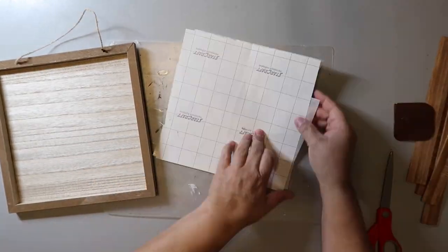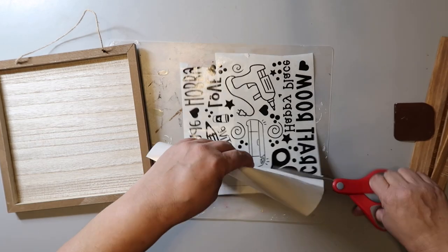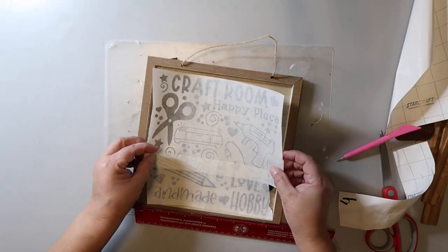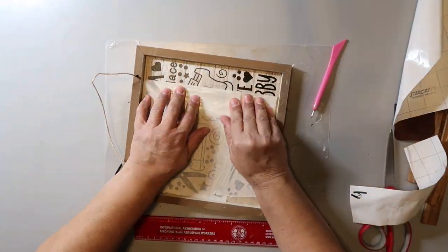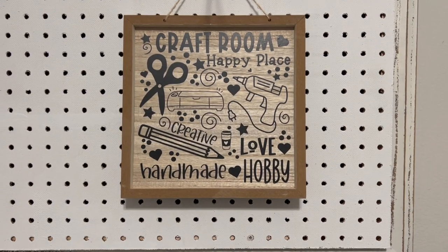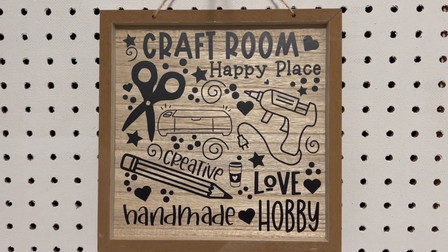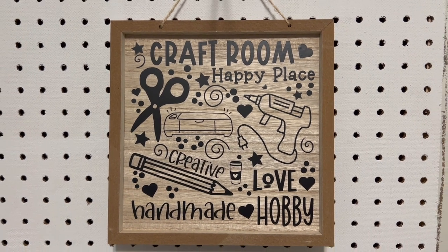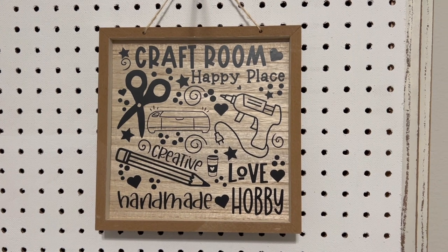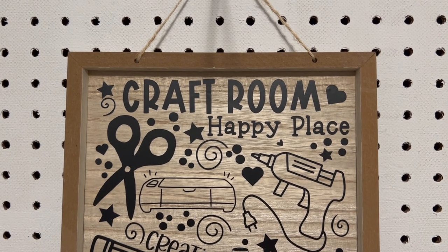Once I got it transferred on, you have to be a little bit careful because some of the smaller pieces didn't want to come up as easily. I found the center and tried to center it best I could, pulled off the paper transfer tape, and put the H back on that fell off. I'm going to hang it on the pegboard behind me where I sit when I craft and do my work - I don't have it all the way organized yet. I think it turned out super cute.